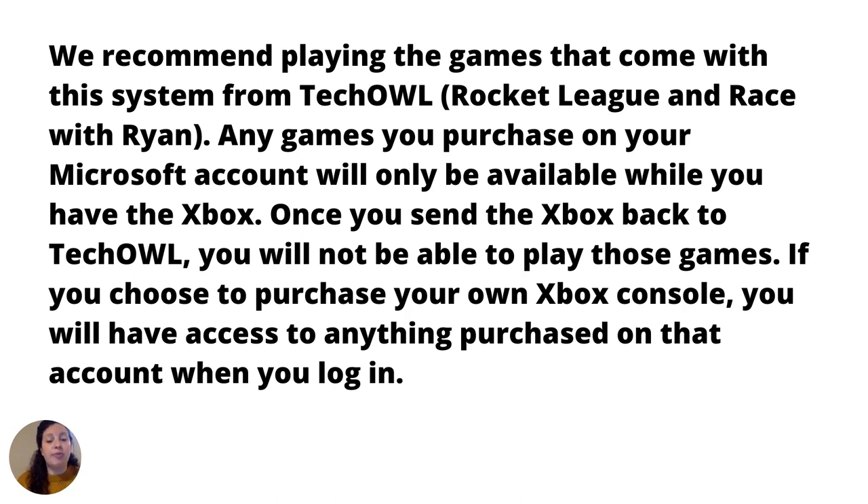For both of the games that come with this Xbox, you will need to sign in with a Microsoft account. You can sign up at xbox.com/live and click 'Create a Free Account.' Any games you purchase on your Microsoft account will only be available while you have the Xbox. Once you send the Xbox back to TechOwl, you will not be able to play the games. If you choose to purchase your own Xbox console, you will have access to anything purchased on that account when you log in.